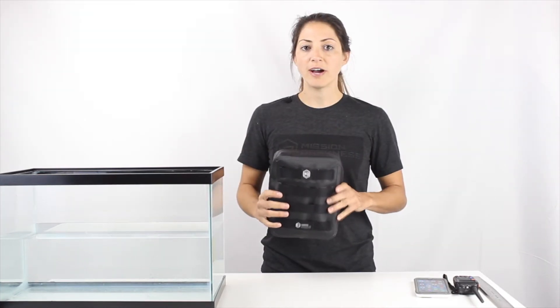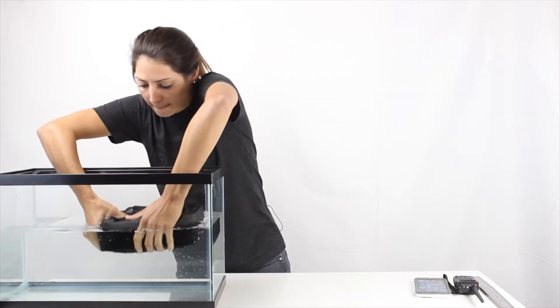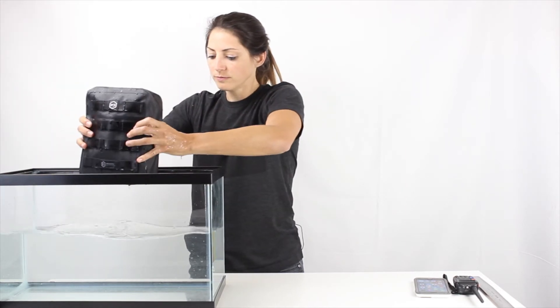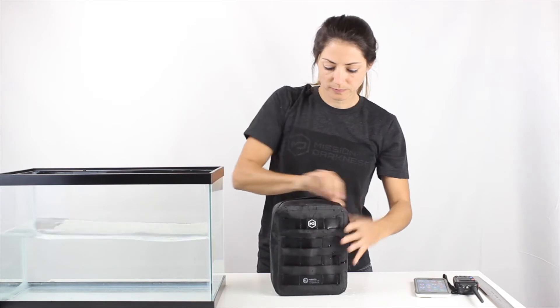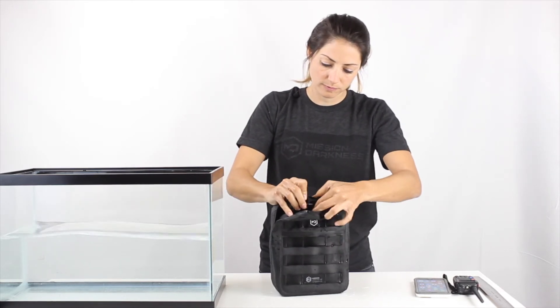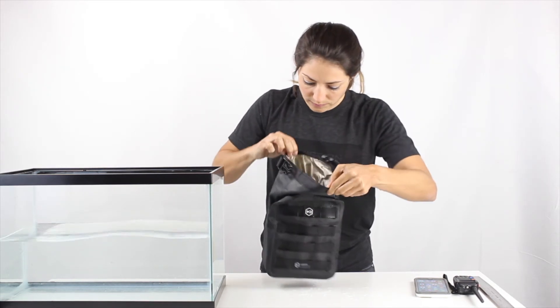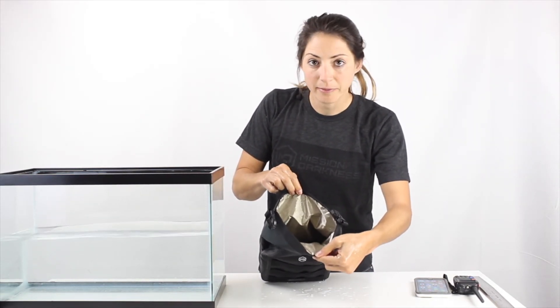Now I'm going to go ahead and dunk the bag. As you can see, it's fully submerged. Now I'm going to go ahead and open it up. As you can see, no water penetrated the Faraday compartment.